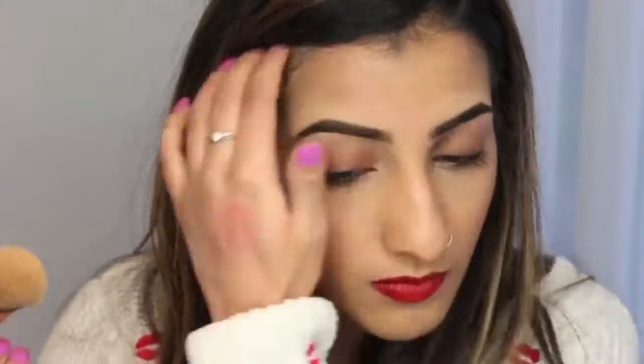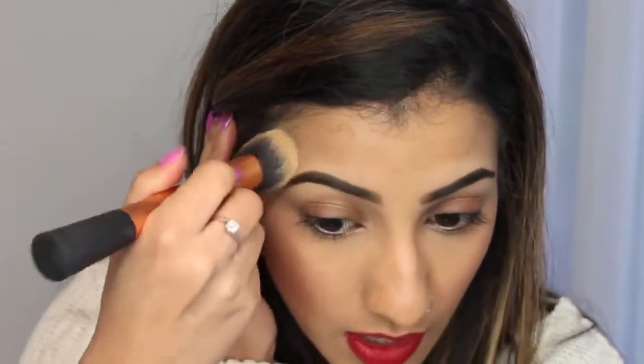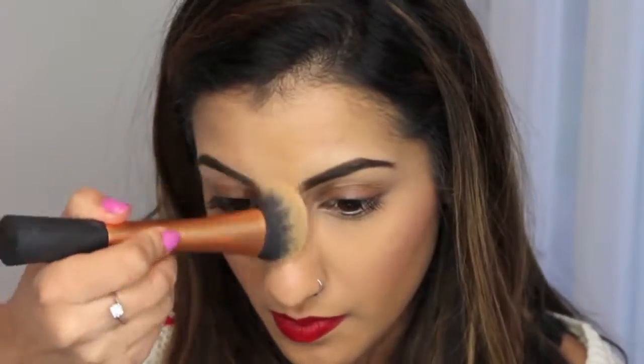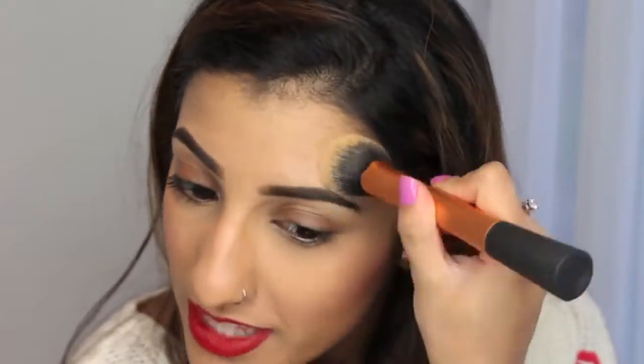You still have these kind of harsh lines at the top, so you just want to go over with your foundation brush that you used earlier and blend it into the rest of your foundation — or if you're going to do your foundation after, it might be a little bit easier to do it that way. This is a great way of highlighting your brows and making them really stand out — does that make sense? For someone that makes YouTube videos, I try and explain things but I'm not very good at explaining!